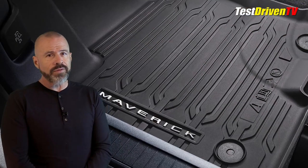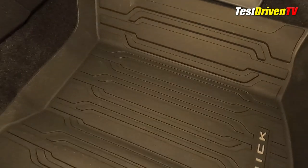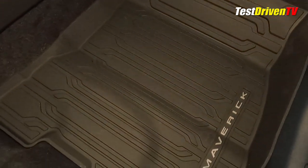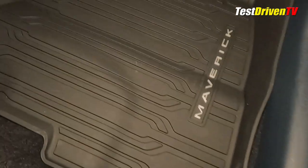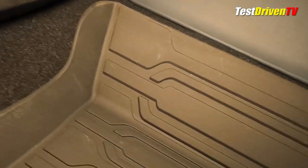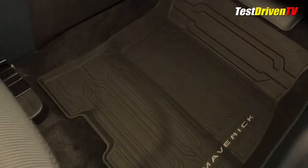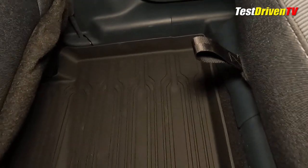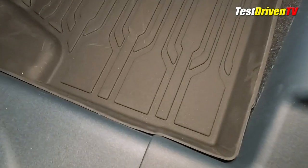One of the very first accessories we got for our long-term Maverick were the all-weather tray style floor mats — it's winter after all. A majorly popular accessory especially in winter are the rubber all-weather tray style floor mats available from Ford accessories with Maverick lettering. We have these on our own long-term test Maverick and we're impressed with their OEM quality and fit, protecting the carpet from wear and tear as well as the wet soggy slog of winter driving. The Ford accessories versions cost about $180, but other brands range from no-name on Amazon for about $120 to top brands like WeatherTech for about $200. Remember to specify whether yours is a hybrid model or an EcoBoost because they fit differently — it does matter.